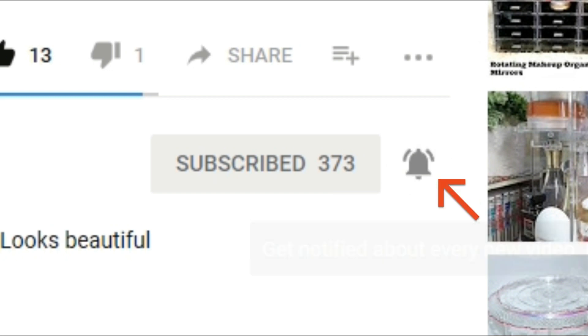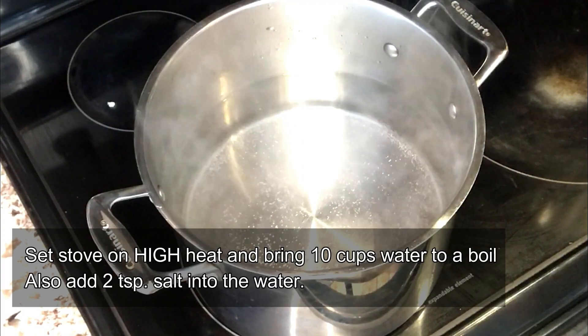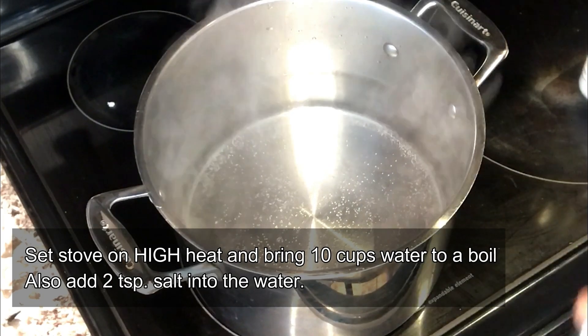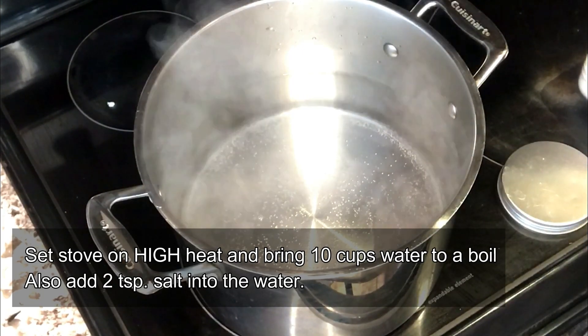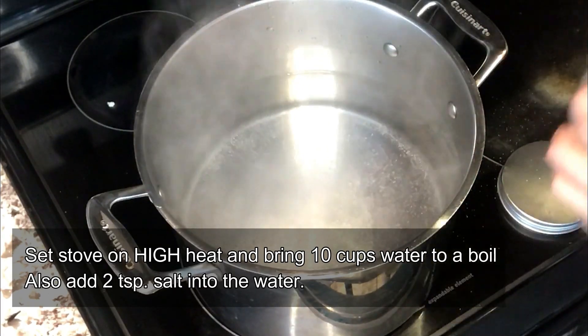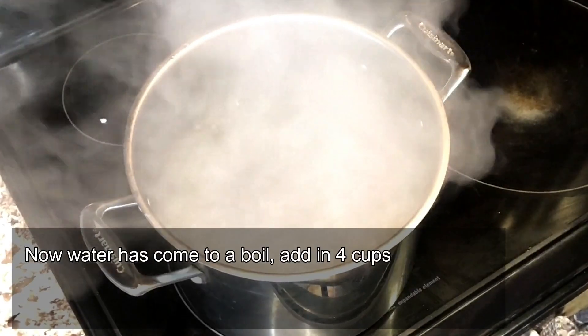Now let's get started. In a large pot we're going to bring 10 cups of water to a boil, adding 2 teaspoons of salt into the water to help season the pasta. Wait a few minutes until the water has actually come to a boil.